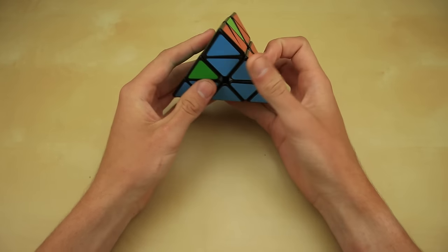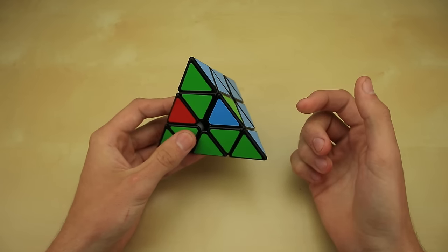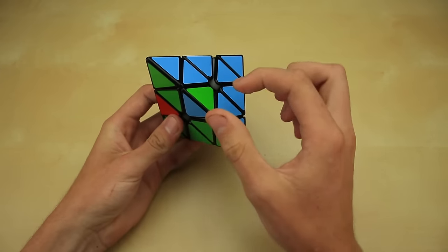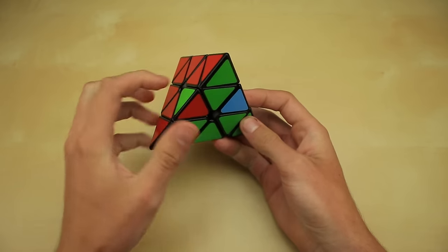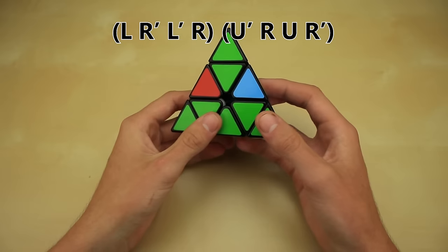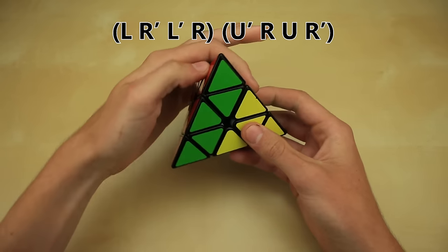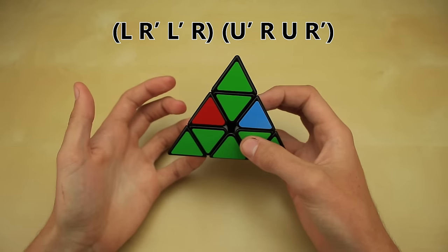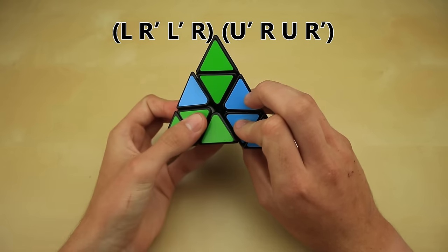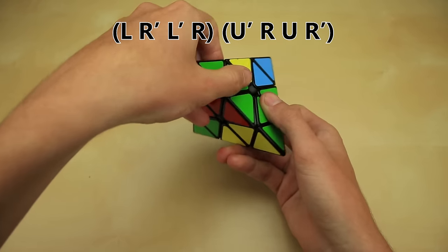Now we look at the remaining edge pieces and decide what algorithm to use. The first case is when, once you have the tip and center piece lined up, every single piece is solved except for two edge pieces — and they'll both be in the correct spot but flipped around incorrectly. If you get this case, hold the two flipped edge pieces in the front and execute this algorithm: L, R', L', R, U', R, U, R'. This algorithm is easy to remember — think of it as holding the cube, starting with the left side going down, down, up, up, then shifting your left hand up to the top and starting with that side going up, up, down, down.